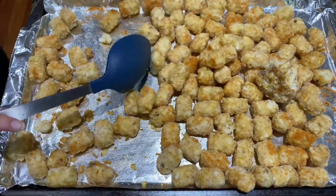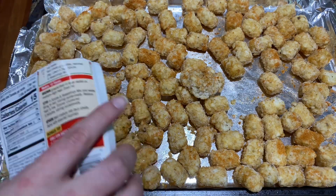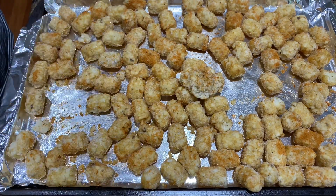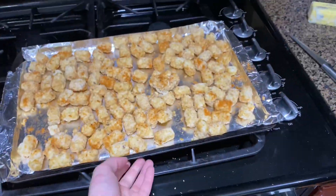I added about half a packet of taco seasoning to the tater tots, stirred it around, and then I'm just going to cook them according to the package instructions.